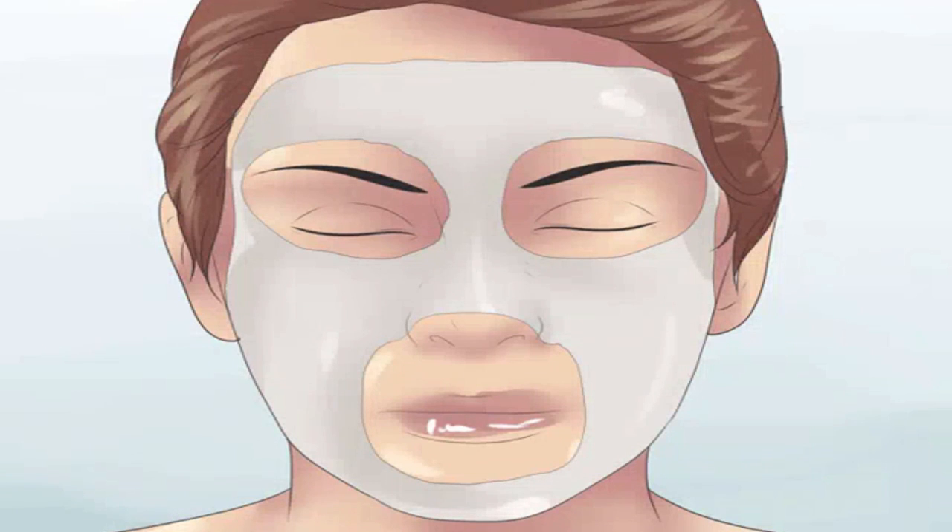Draw the dirt from your pores with a mask. The steam treatment leaves your pores wide open, making this the perfect time to draw out dirt and other impurities. The best way to do so is to follow your steam treatment with a clay mask. Smooth the mask over your face and let it sit for 10 to 15 minutes, then wash it away with warm water and pat your face dry. You can purchase a clay mask in the beauty section of your grocery store, drug store, or large stores such as Target or Walmart.